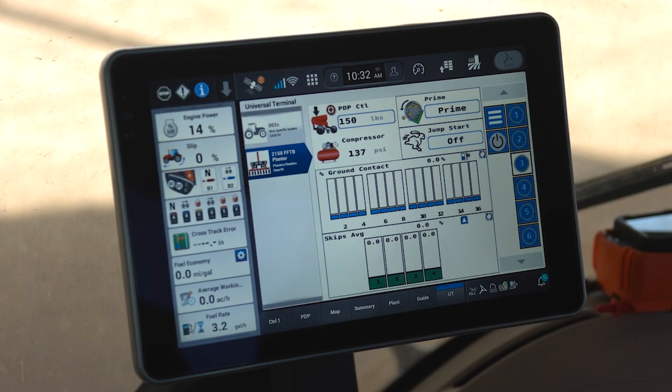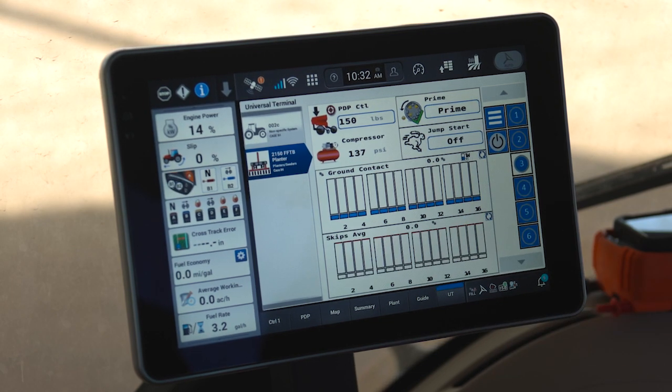I can arrow up to a section and arrow back up to my full planter view.